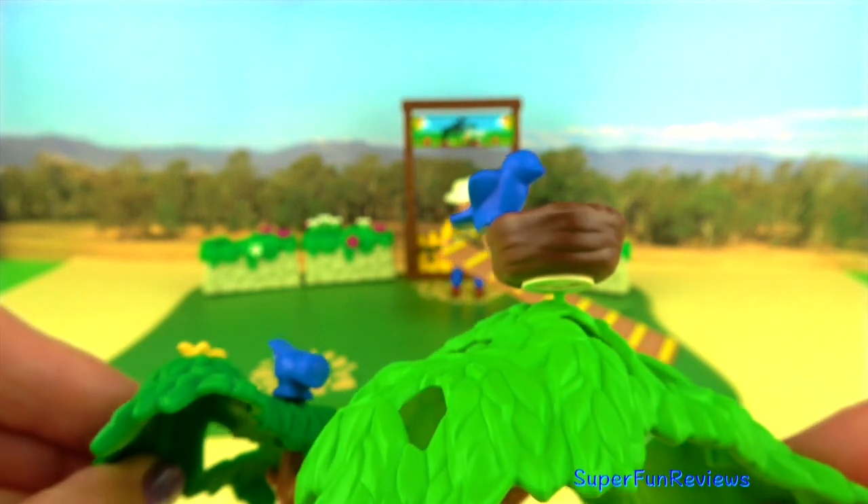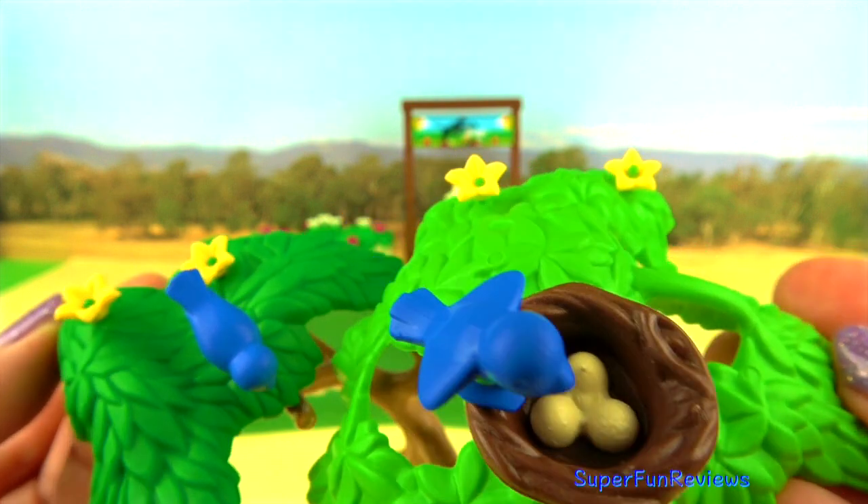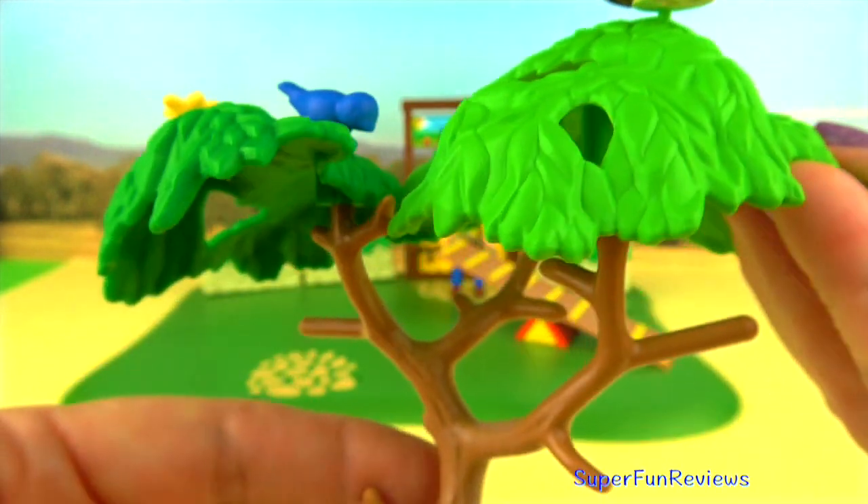The tree is really good, and there's a bird there with eggs — how cool is that? That was easy to assemble as well.